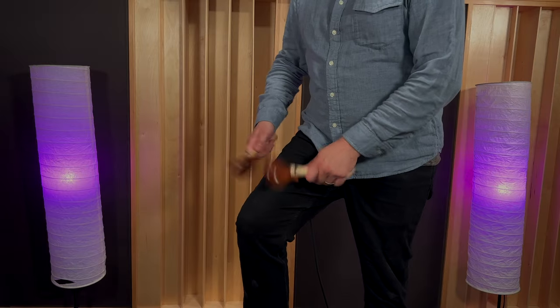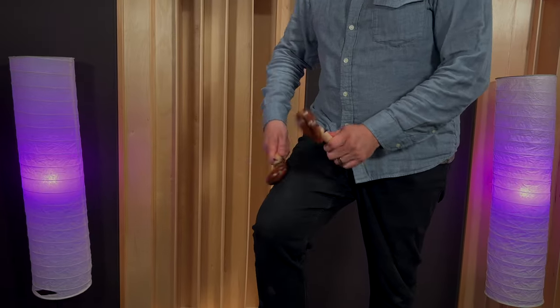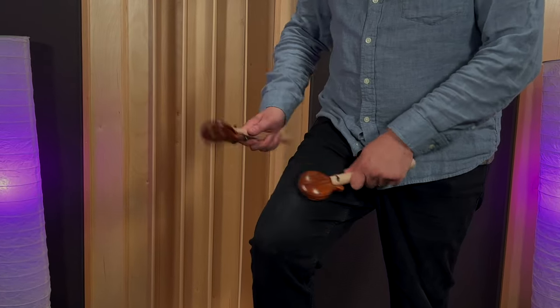As you become more comfortable with that, start playing basically a single stroke roll — the very first rudiment we learn as percussionists. That's pretty slow, but if you speed it up, you'll get a fuller, more dense roll sound.